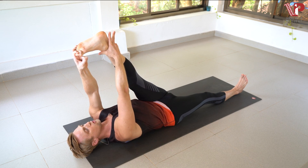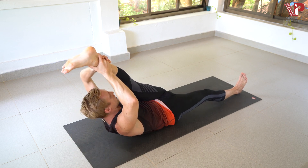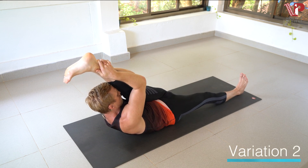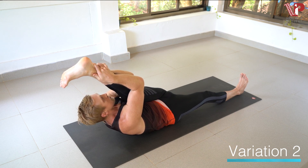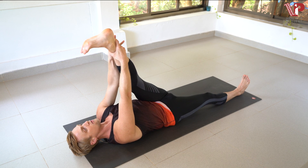Working into variation two. Bring the right hand and left hand over to the left ankle. Bring the upper body close to that left shin. Inhale, exhale for one. Stay grounded through that bottom leg for two. Flex the foot if it helps. For three. And four. And five. Slowly lower back down.